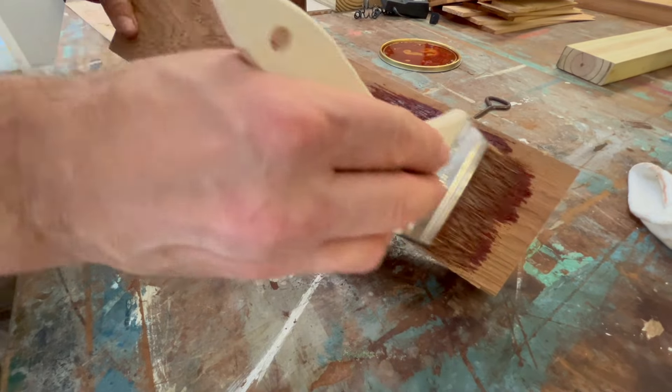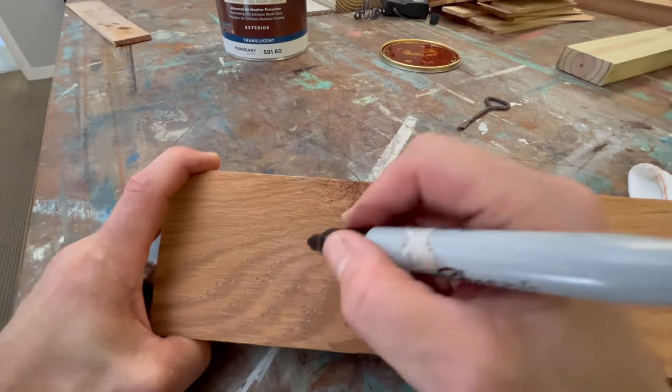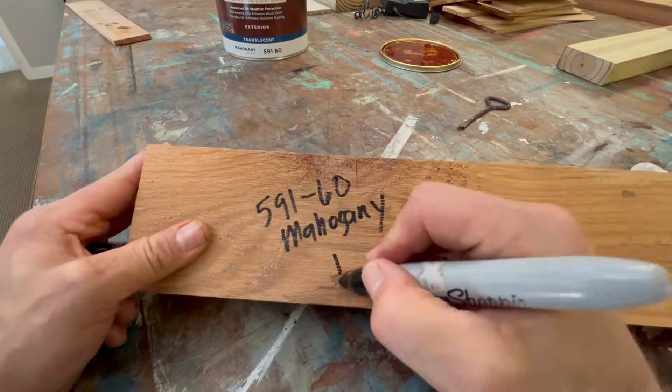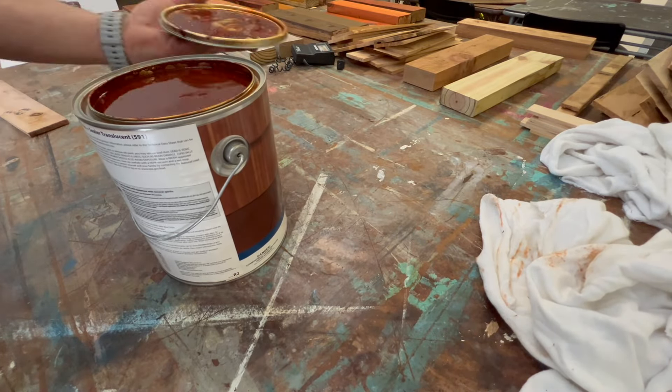This is Benjamin Moore's 591-60 Wood Luxe Translucent Oil-Based Stain in the color Mahogany. I'll first apply it to a piece of red cedar, then to a piece of pressure treated, and finally to a piece of white cedar. Stick around to the end if you'd like to see them dry.